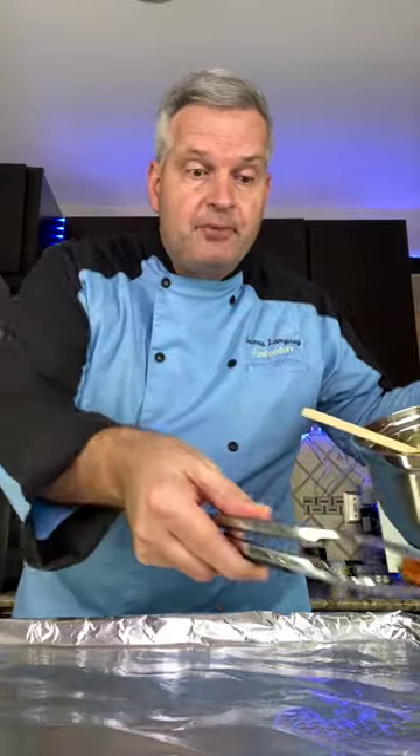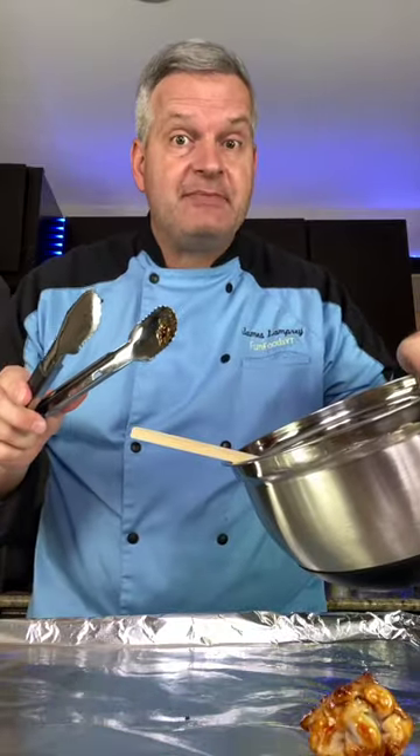Add the sauce to the wings and mix them around really good. When they're nice and coated, put them back on the baking sheet and into the oven for 10 minutes. And now for the taste test — mmm, delicious.